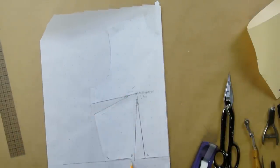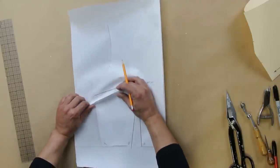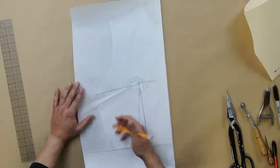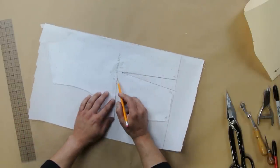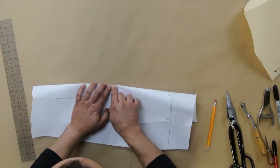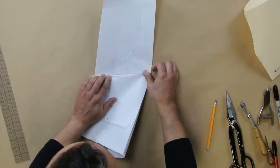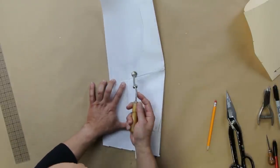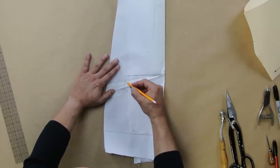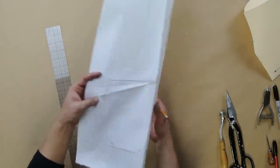Now shape your darts. These are the dart legs — you fold it right here and sew to the dart point. Here's a trick: find the dart point, fold right there, and take the bottom dart leg and have it kiss the top dart leg, just like that, and fold up. Take your tracing wheel and run it along the fold. Open it up — it creates little holes, and that gives you your dart shape. Isn't that amazing?